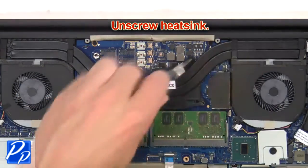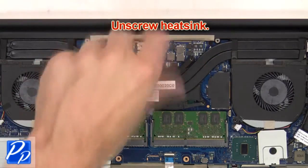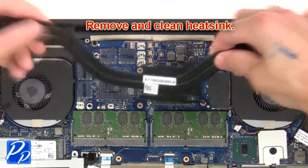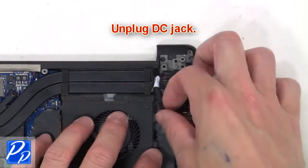Next, unscrew the heat sink, then remove and clean the heat sink. Unplug the DC jack.